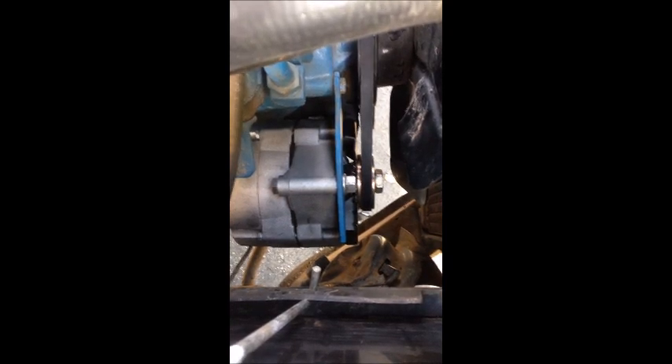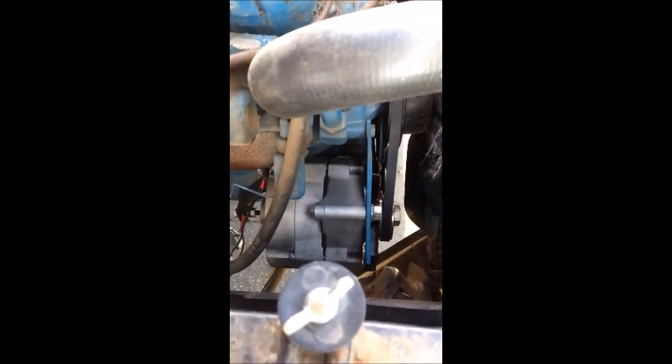Here it is — there's the alternator. The belt you're going to need is about thirty-three and a half inches long, something like that. With that bracket you can see back there holding it in place, it's super simple and should work really well.